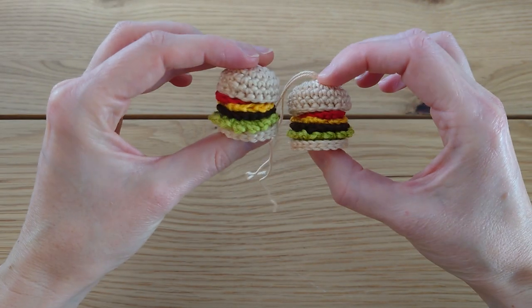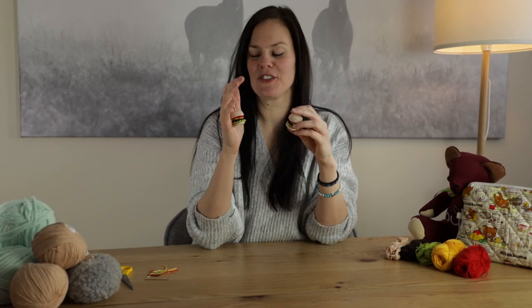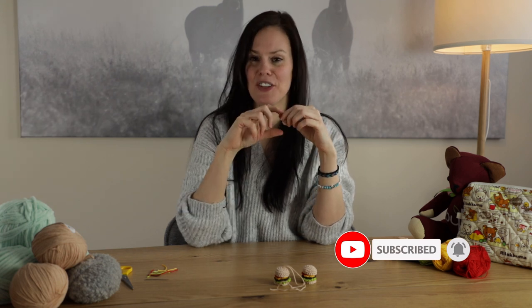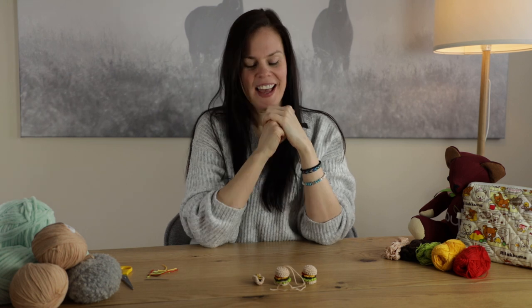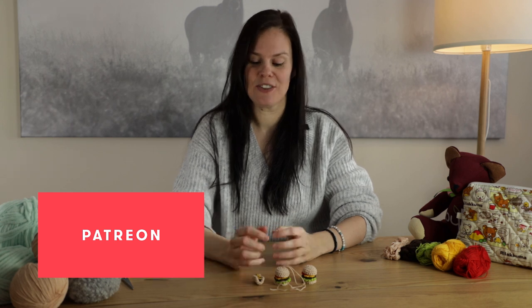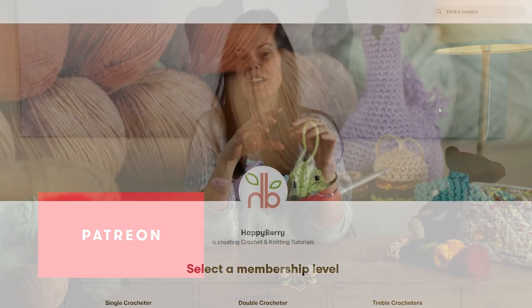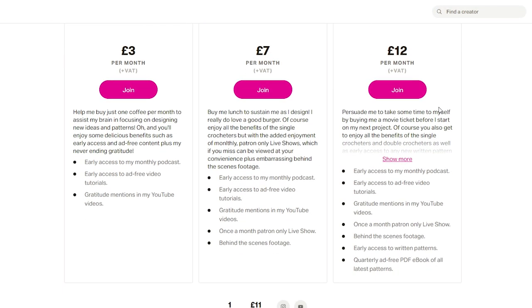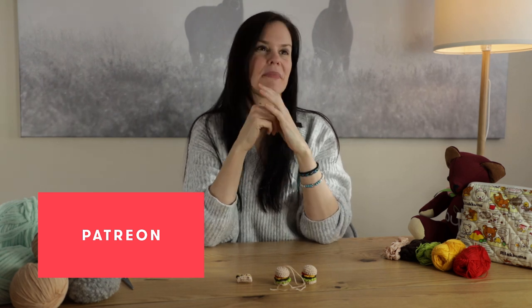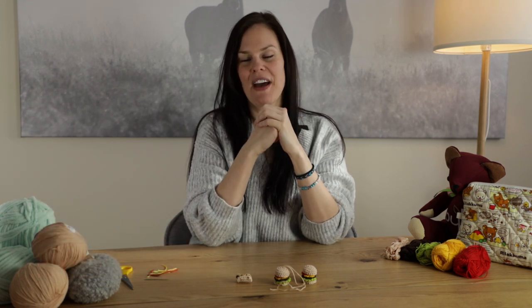I hope you enjoyed that tutorial and hopefully you've ended up with a cute little burger! As a little extra surprise, in my next video I'm going to be crocheting a tiny little hot dog, and I'm also working on some crochet fries and maybe even a little fizzy drink to go with the whole junk food collection. If you join me on Patreon, which I've just launched, I'll be sharing videos there early and ad-free for patrons who want to get the hot dog, fries, and drink tutorials first.